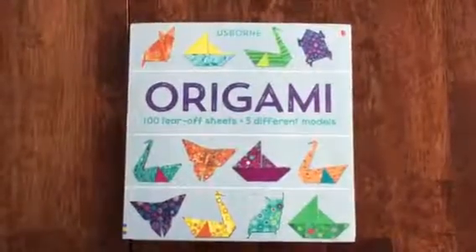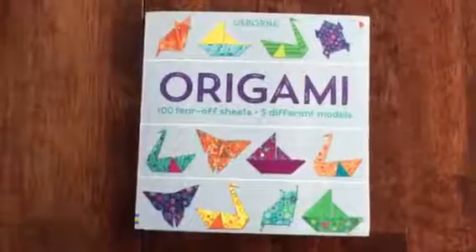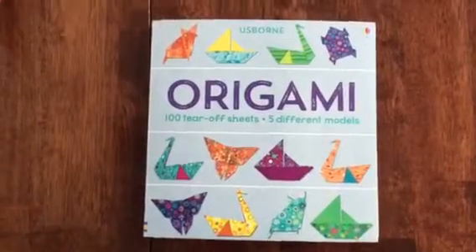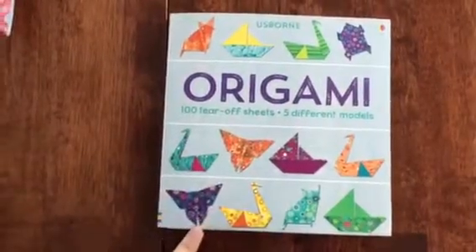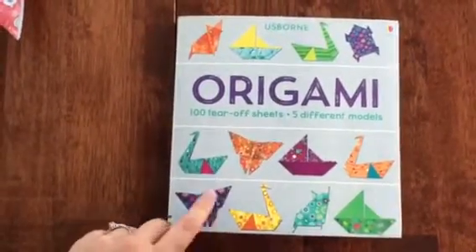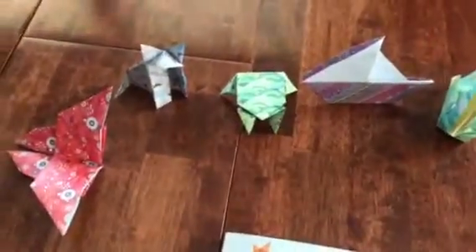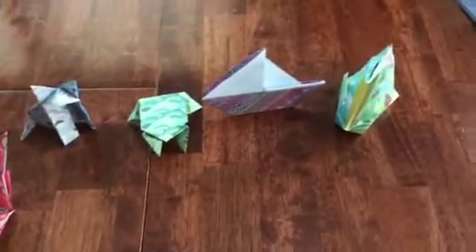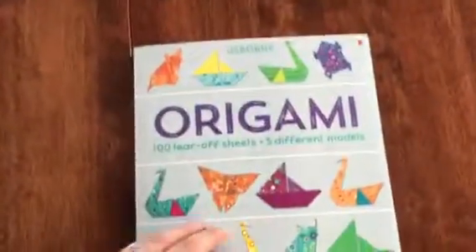Hey y'all, Amy Reams here with Planet Usborne. I wanted to show you today origami — a hundred tear-off sheets — and there are five different models in here. It is so much fun. Let me just show you what we did last night. These are so cool and so simple to make.